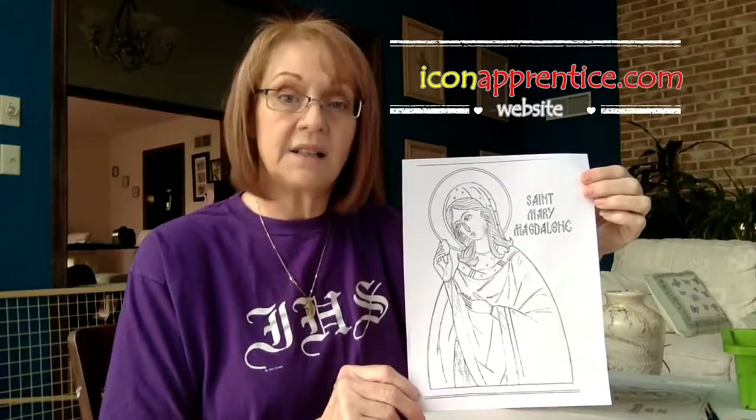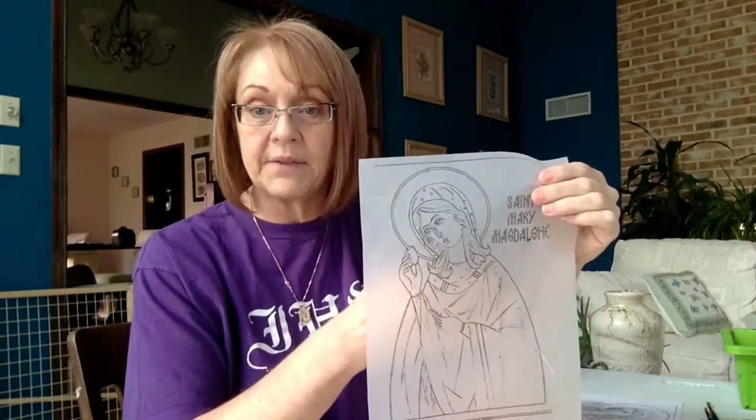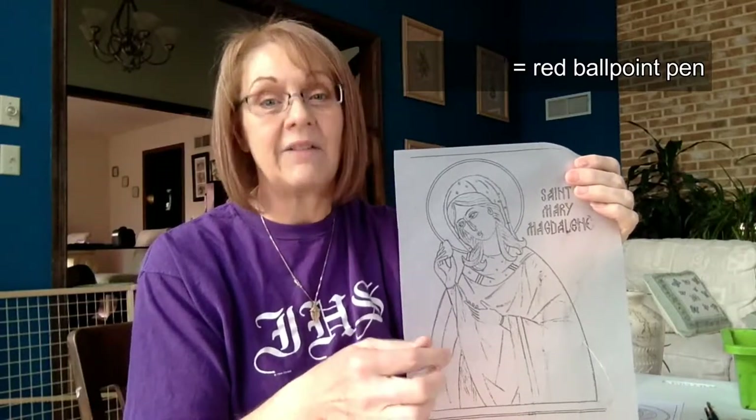The other thing I want to show you is our line drawing. That's also downloadable from my website, iconapprentice.com. I printed this on plain paper so you can see it really well. This is the paper I suggest you print it on for our project — tracing paper. You can see how transparent it is; it will lay down over the board very nicely. Remember I said red pencil, because as we trace this, you want to be able to see which lines you have applied to the board and which you have not.